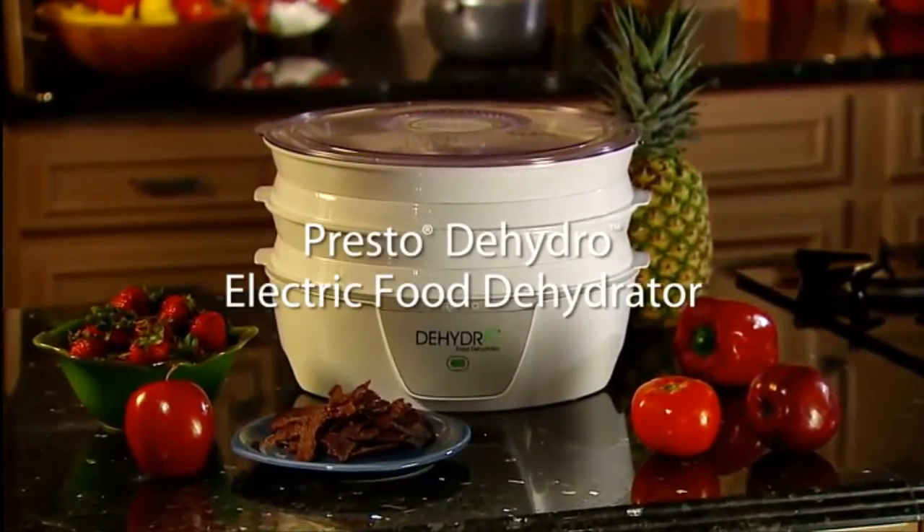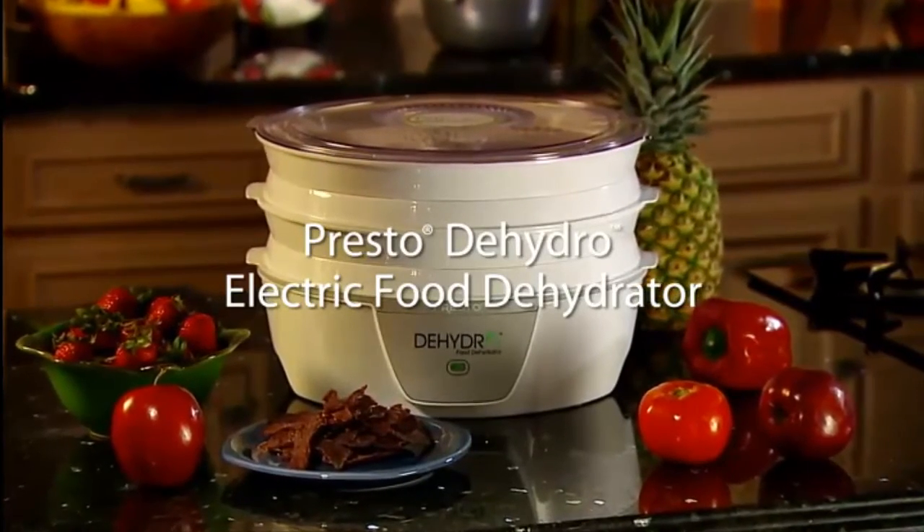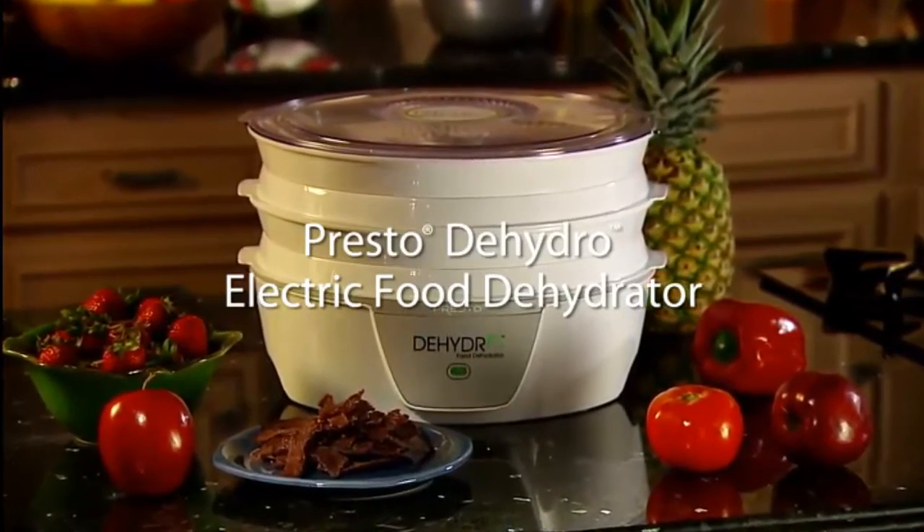The Presto Dehydro Food Dehydrator — great for making jerky and for drying fruits and vegetables. Get one today.